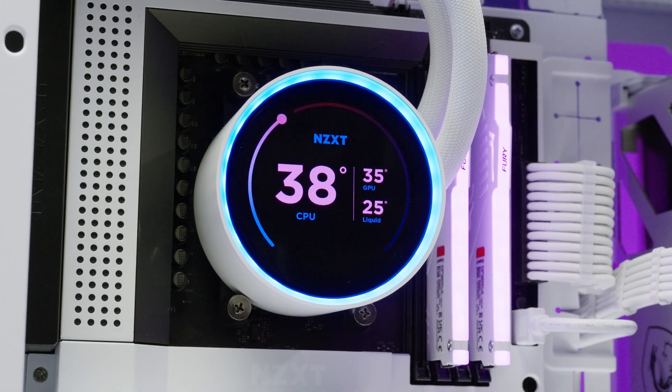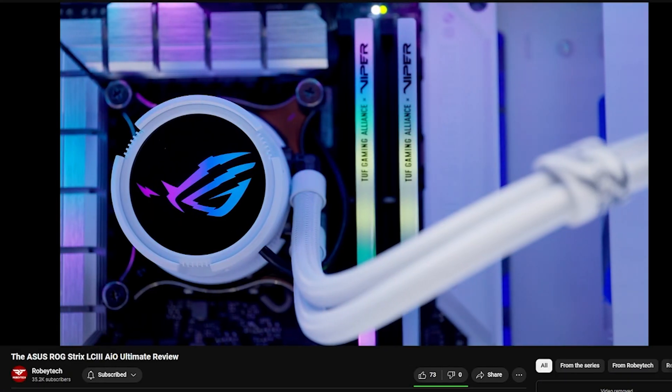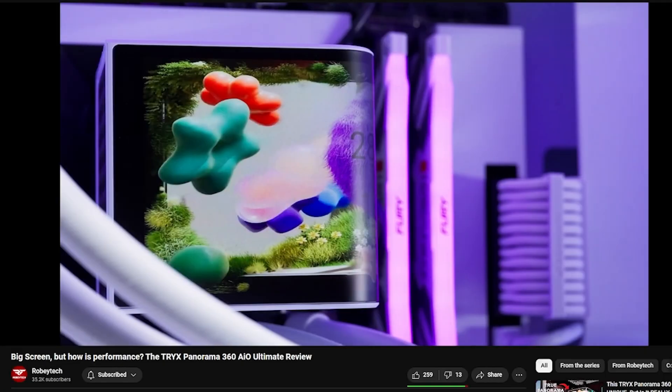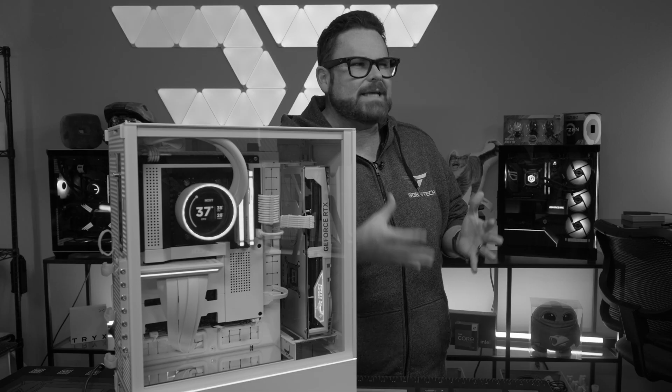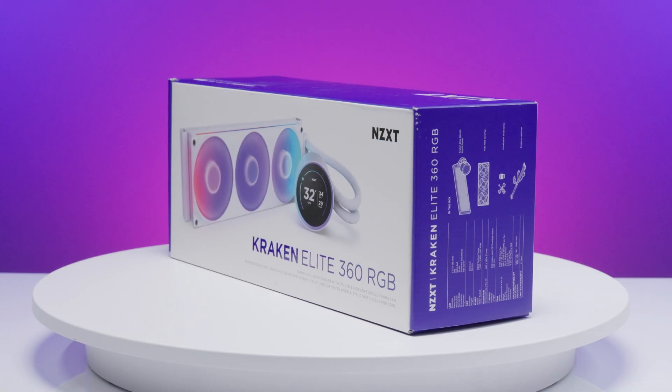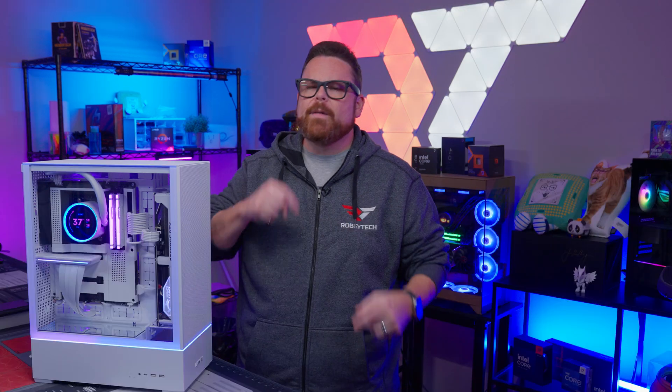The NZXT Kraken has a storied past as a beast of a CPU cooler, but as new challengers have risen to compete with this legendary AIO, the Kraken has looked a little bit more domesticated than dominant. Can the new Kraken Elite RGB V2 return it to its former glory? Well, we're about to find out right here, right now, on Robitech.